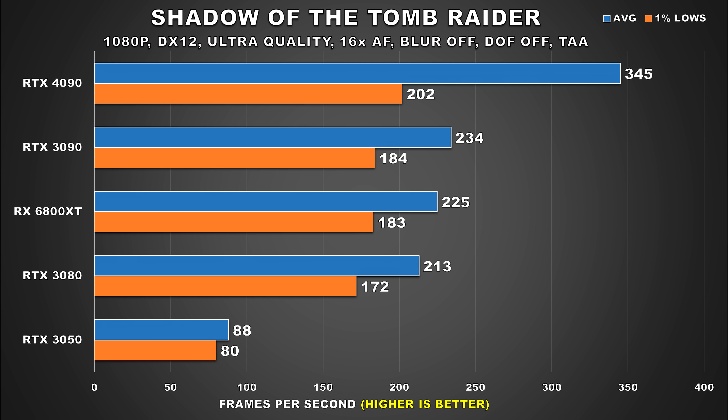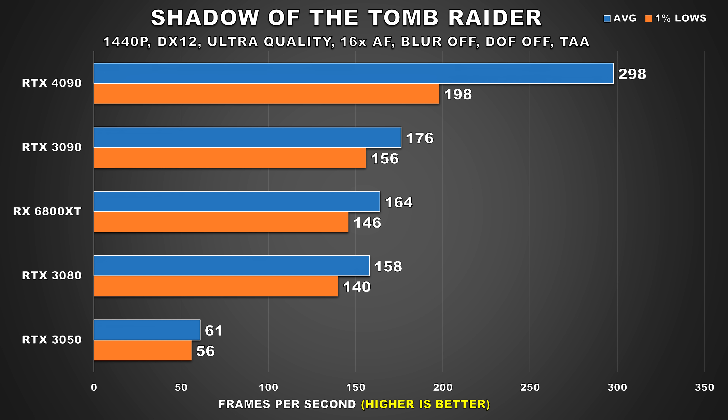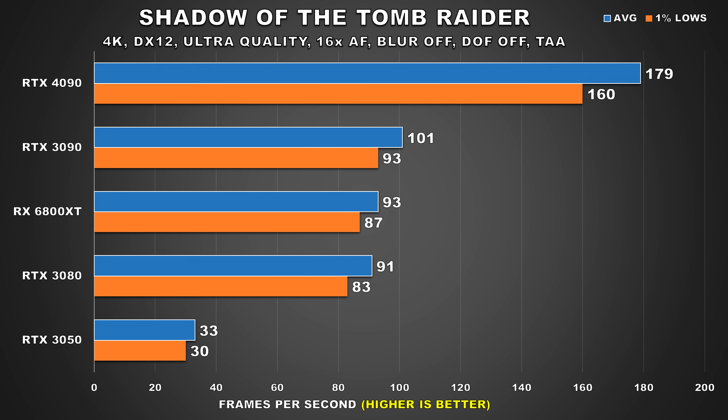Shadow of the Tomb Raider is about 4 years old at this point, but I like to include this title because it's really well optimized and still getting updates — recently they added Intel's upscaling tech to it. At 1080p, we have a 47% lead that the 4090 holds over the 3090, but only a 10% difference for the 1% lows. At 1440p, while the 3090, 6800 XT, and 3080 are still providing respectable figures, the 4090 is just in a class of its own, extending its lead to 69% over the 3090. Then at 4K, those other GPUs take a pretty severe hit to their performance, but would still provide a smooth experience. The 4090 is putting up ridiculously fast performance in this title at 4K — it's just in a league of its own.